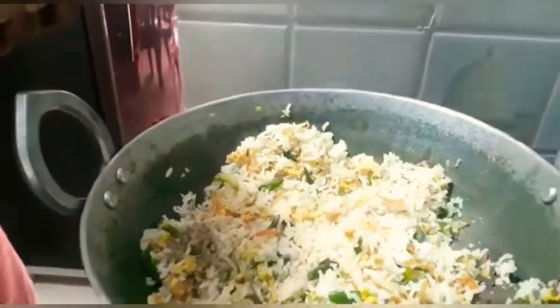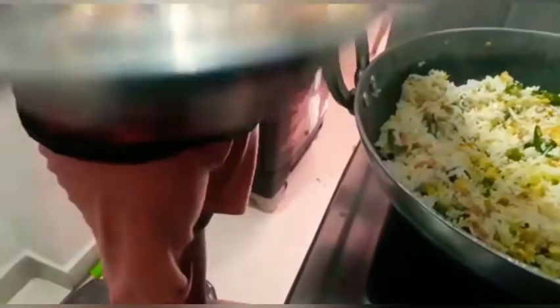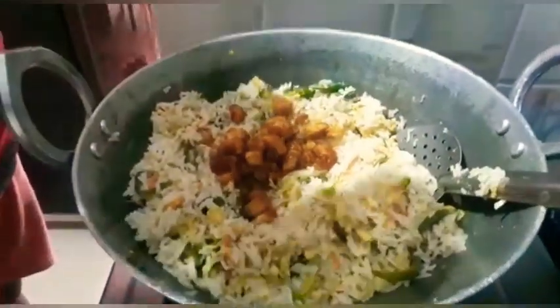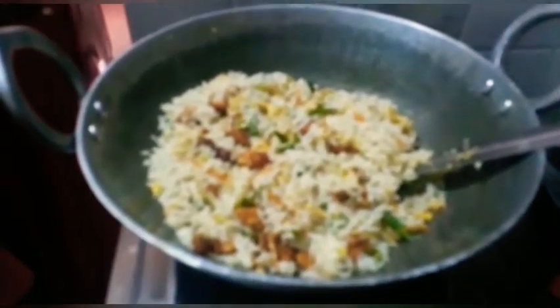Now we add rice. Now we add pepper. Now we add chicken and fry rice. Now we have chicken fried rice ready!